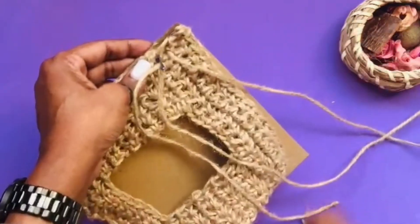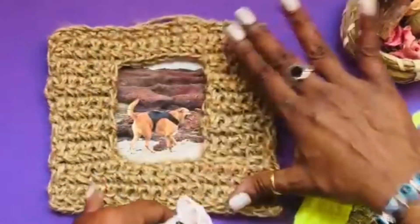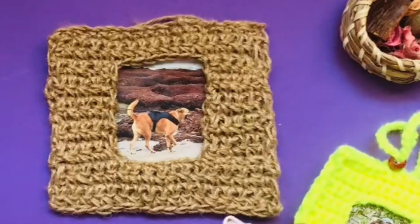I will continue sewing this and I will see you at the end. And this is our beautiful photo frame ready!